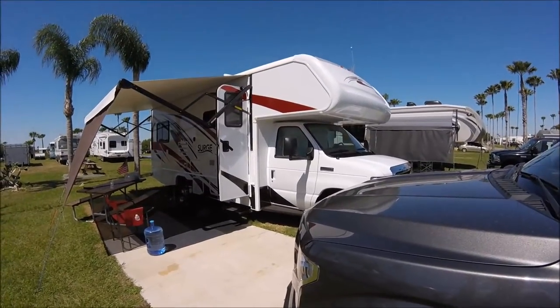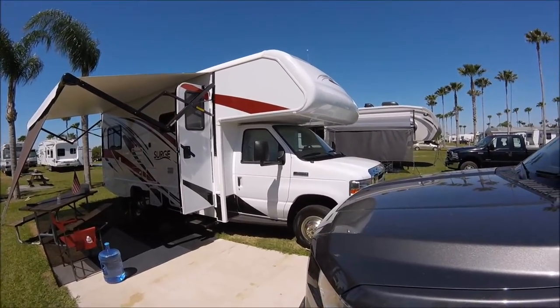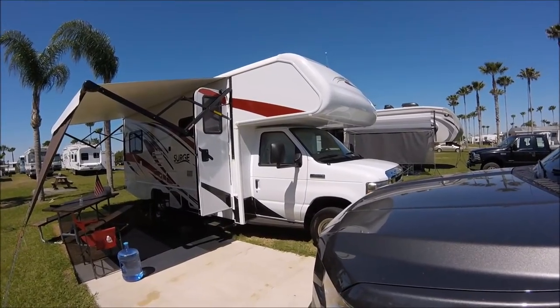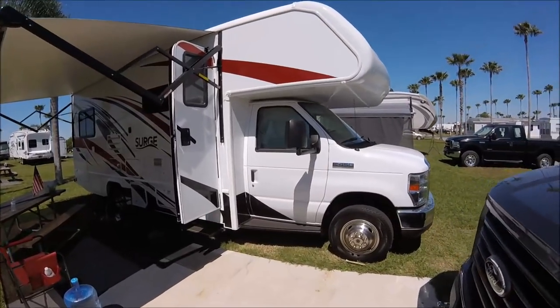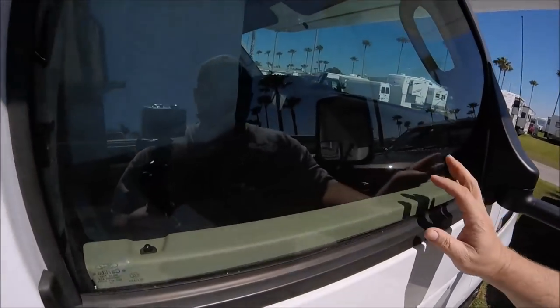I want to give you a tour of the outside. This is a Fleetwood Surge on an E450 Ford Super Duty chassis. This is the outside — it's pretty sleek looking. You have the cab up here in the front, which is a standard Ford cab. I'll open that up in just a little bit.